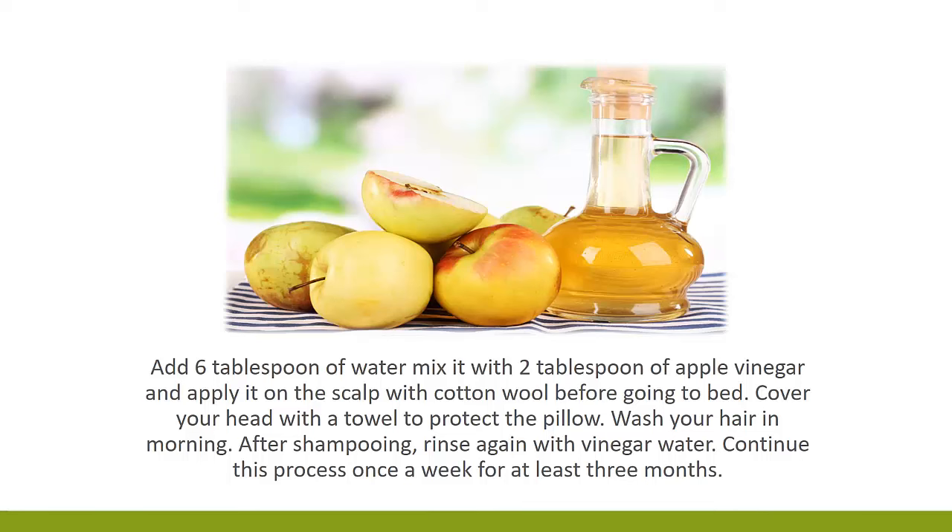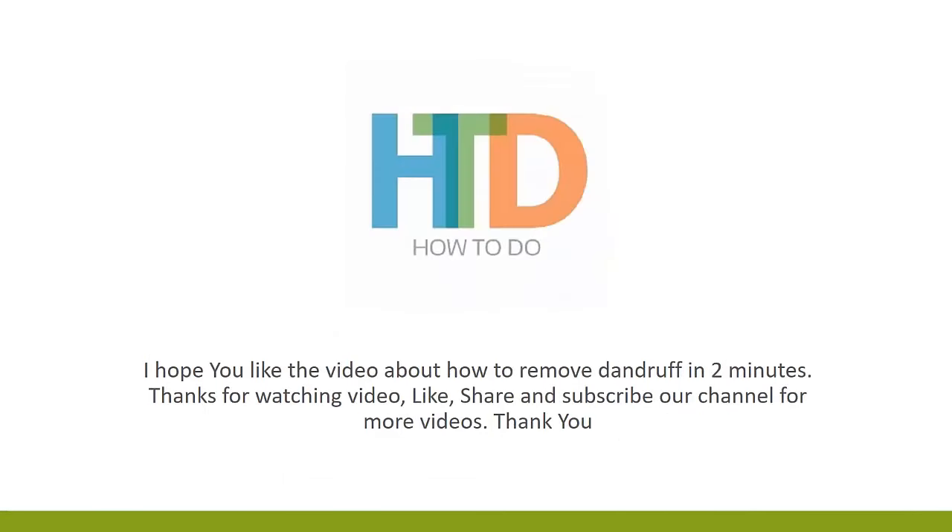I hope you liked the video about how to remove dandruff in two minutes. Thanks for watching. Like, share and subscribe to our channel for more videos. Thank you.